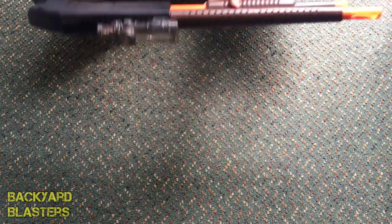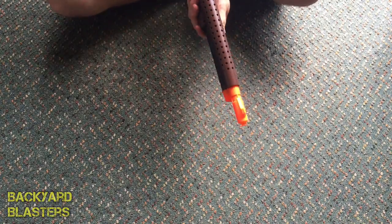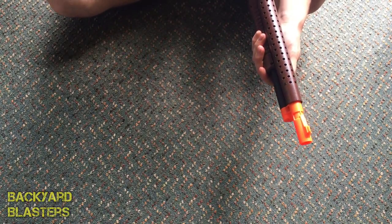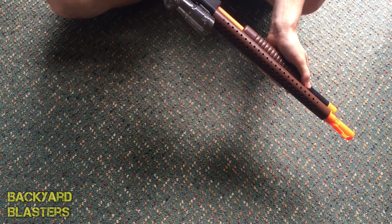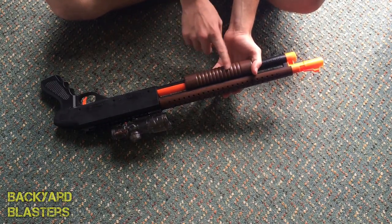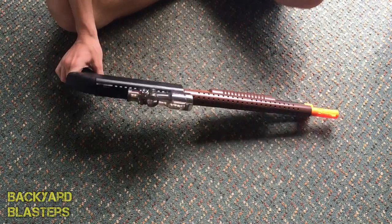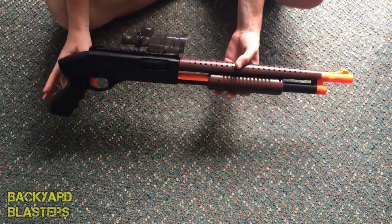Let's put a dart in. Okay, so it goes in that far. There's definitely no air restrictor in this. It's got a nice textured wooden grip here as well as on the top — that looks quite nice. I'll just stand up now and give you guys a better look at the blaster.